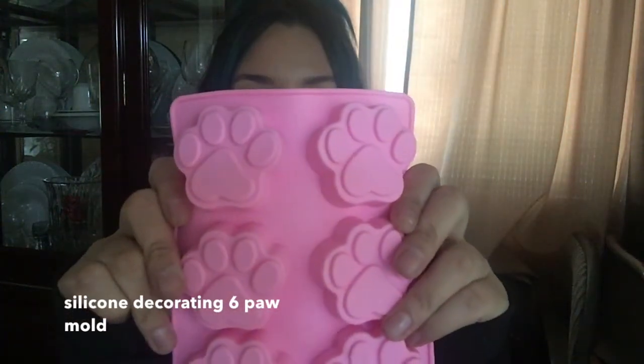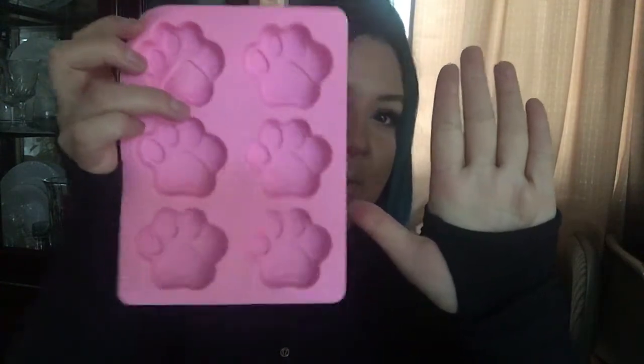Now my last three products are all pretty much the same thing - I bought three silicone molds. One of them is a paw print mold and you can see by the size of my hand how big it is. I just thought these were cute - I love animals, so I bought it. You could do little cookies for parties, or I also follow this lady that makes fat bombs for her keto diet using molds like these. I could do like chocolates in it.